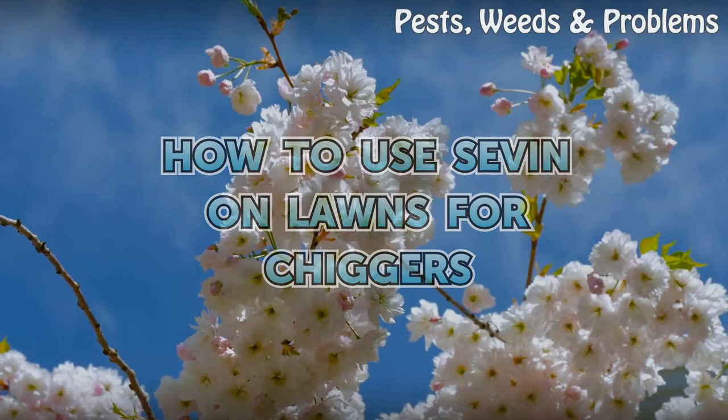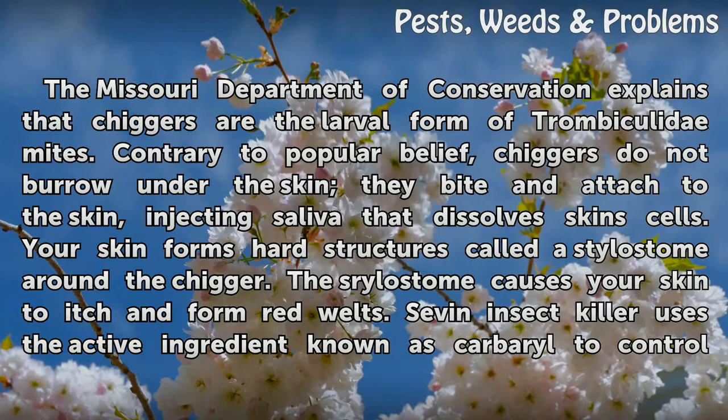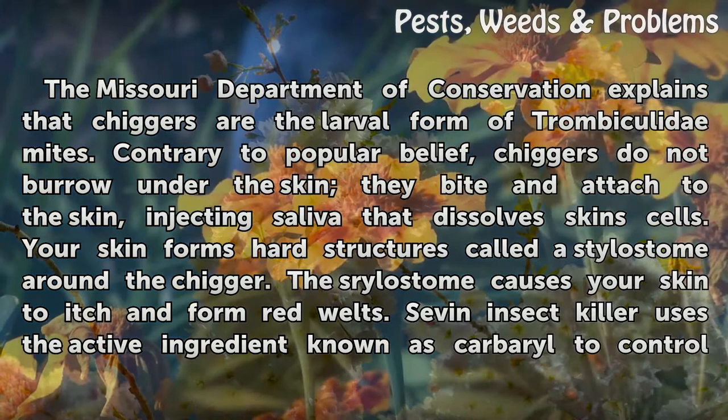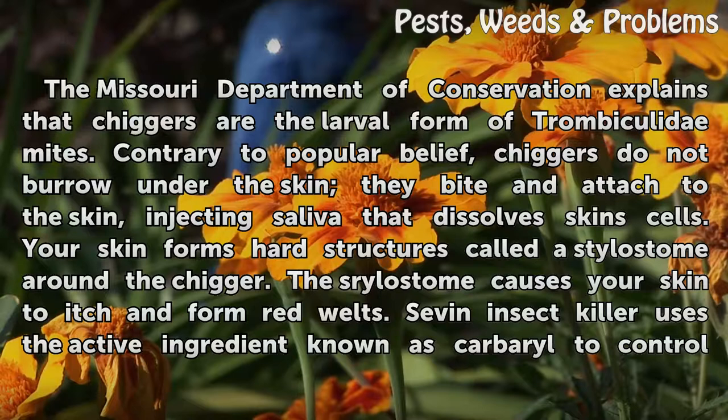How to use Sevin on lawns for chiggers. The Missouri Department of Conservation explains that chiggers are the larval form of trombiculid mites. Contrary to popular belief, chiggers do not burrow under the skin — they bite and attach to the skin, injecting saliva that dissolves skin cells. Your skin forms hard structures called a stylostome around the chigger, causing your skin to itch and form red welts.